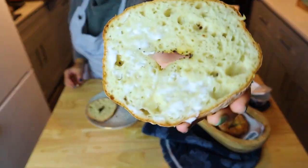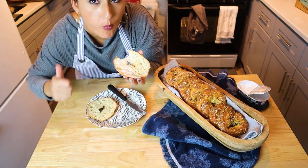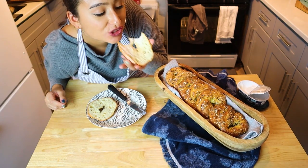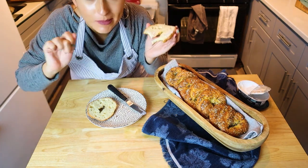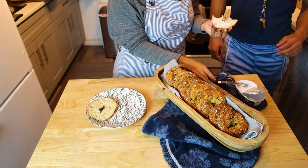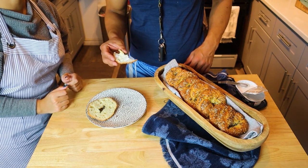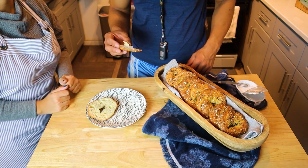I'm just spreading a little bit of vegan cream cheese, giving it a little taste, a little chew. How is it, Shells? Is it good? She's still dancing — that's that happy dance. We have another taste tester: it's Vincent, my boyfriend. Let's see what he thinks. He's Italian so he speaks with his hands, and that means it's good. Perfect.